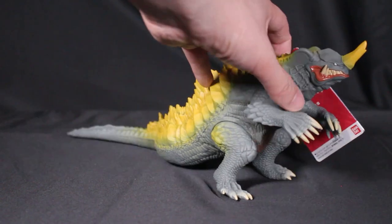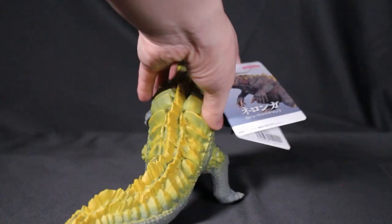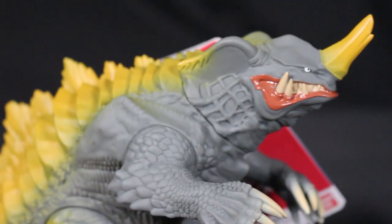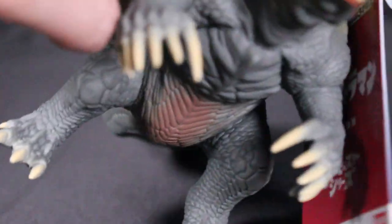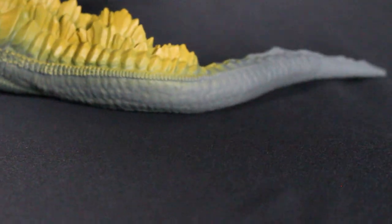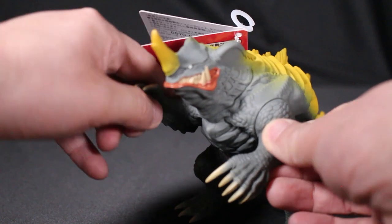Next up is the Movie Monster Series Neronga. It's a pretty long figure for the line, but the paint and sculpt are really well done for a six-inch figure. These figures run roughly $20 to $30 U.S., and may be cheaper if purchased in Japan.